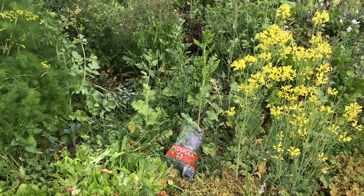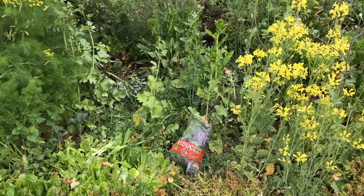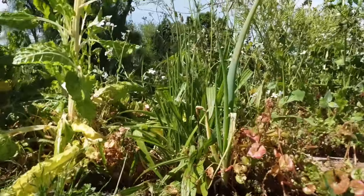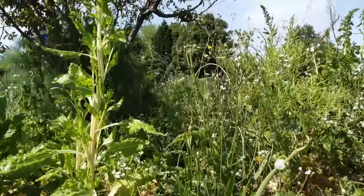Kia ora everyone, hello! It's springtime in full swing and this is my jungle. I wanted to share some notes and some of the harvest coming from this garden. I haven't been in for a while, hence the beautiful chaos that is happening and unfolding here.